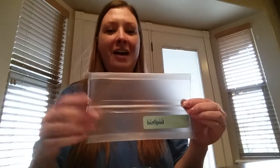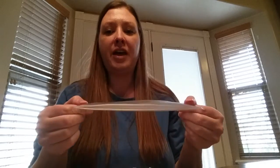Booty Pods are awesome because they keep your wipes moist forever. You'll never have a dry wipe. And they're so thin and flexible — they fit anywhere.